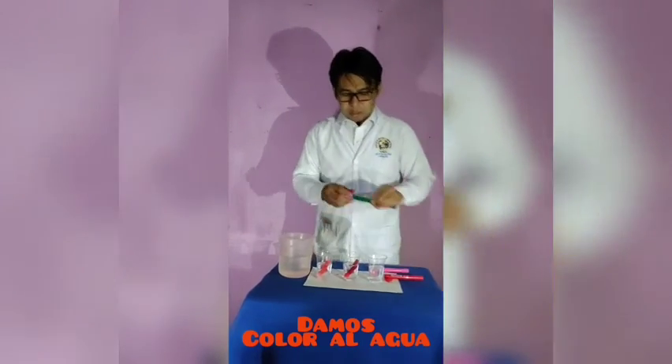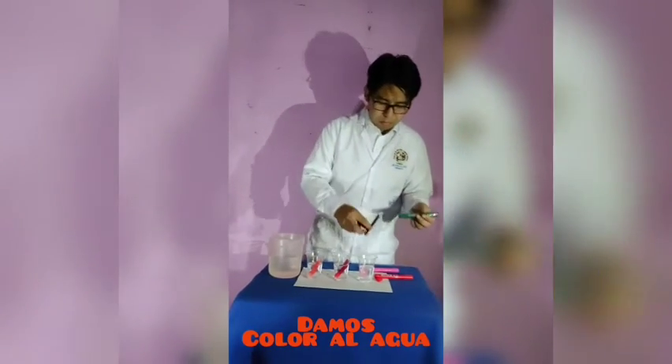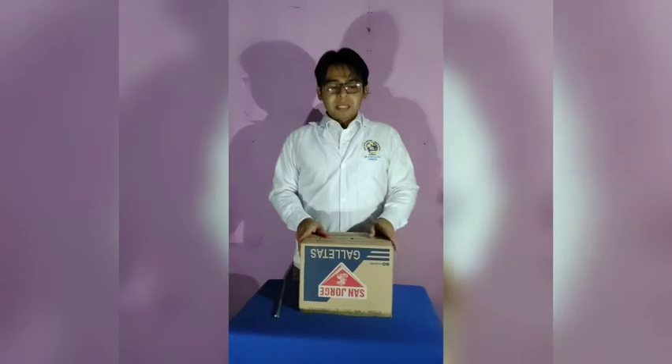In this case we have completed 3 colors. As we can see, we have the colors ready.